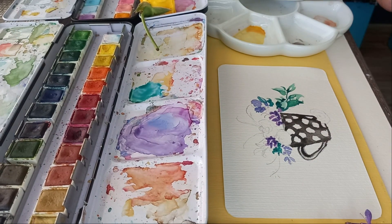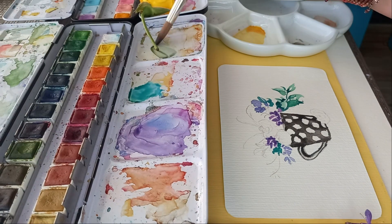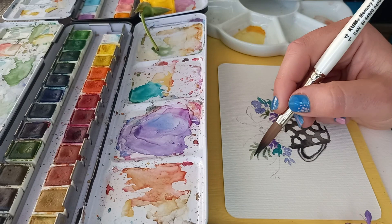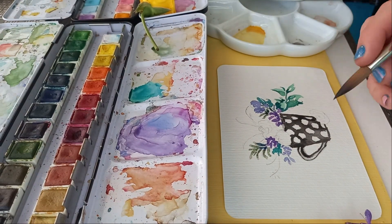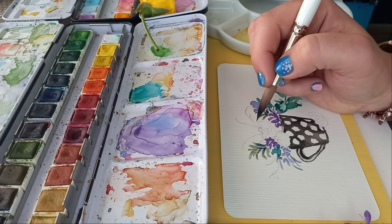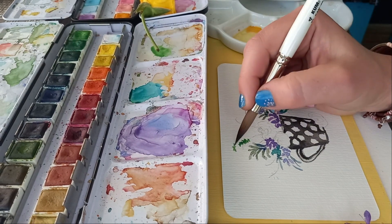Just a quick thought of encouragement: if you are a beginner artist or starting a new hobby, keep on creating no matter what the outcome is. Drawing and painting are skills that you get better at by continuously practicing and creating. So just keep going and grow at your own pace and have fun while you are doing it.